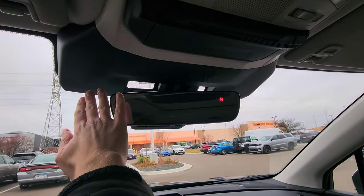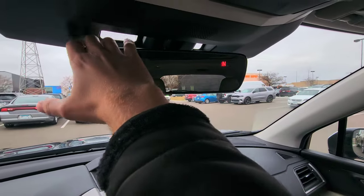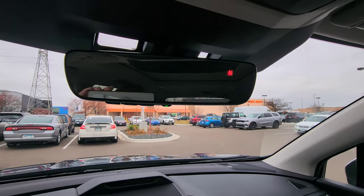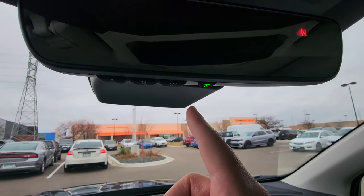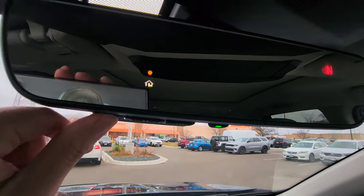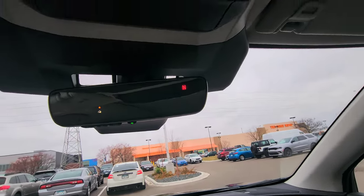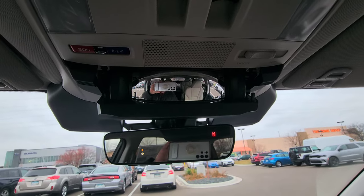Up top, the area is much smoother than before — the older Ascent had a bulge that made it hard to adjust the mirror, and now there's space all around it. For the Touring model, the mirror will be slightly different with a lever to activate the rear camera. On this Limited, you get a wide mirror with compass, three garage door buttons, and auto-dimming. To program a garage door button, push and hold one of the buttons until the orange light appears, then hold your garage remote close and push and hold the same button until the light turns solid green.